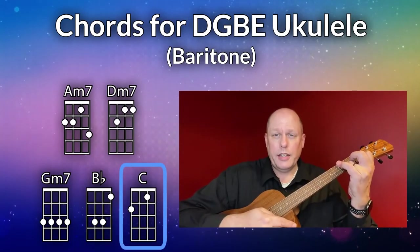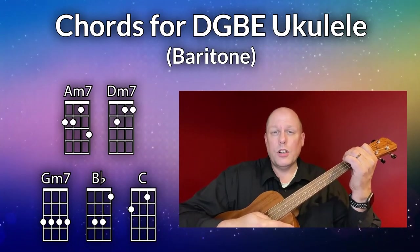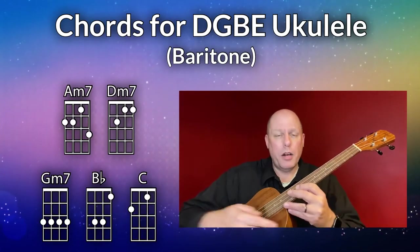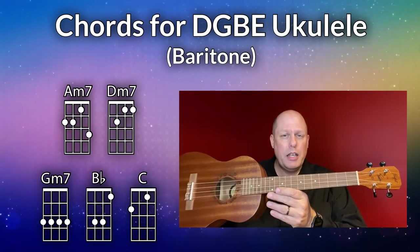The final chord you need is the C chord. Those are the five chords you need for Sunday Best on baritone DGBE ukulele.